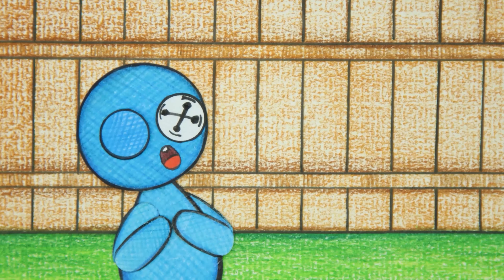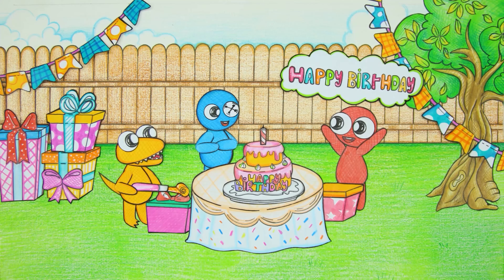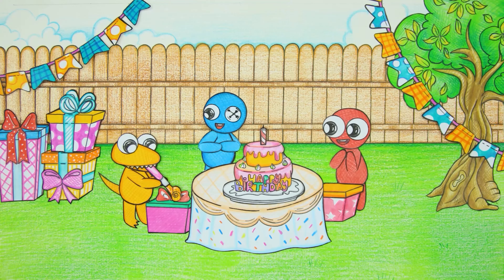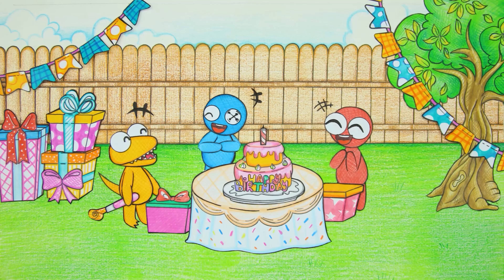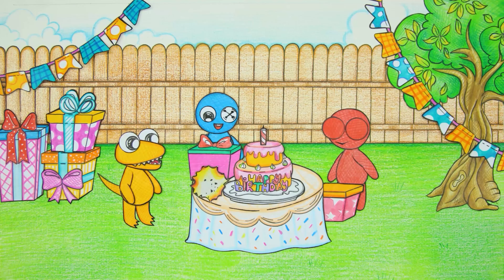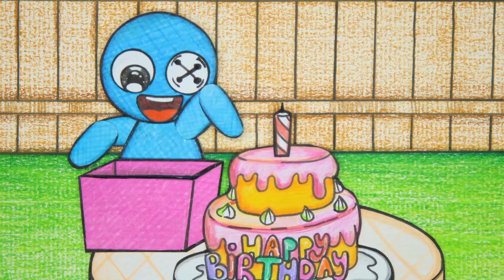Today is Blue's birthday and he is celebrating with his friends Red and Orange. The atmosphere is really fun and happy. Orange gives Blue a crown mirror and it really suits him.